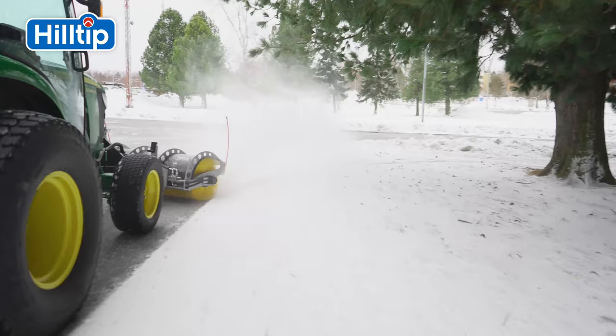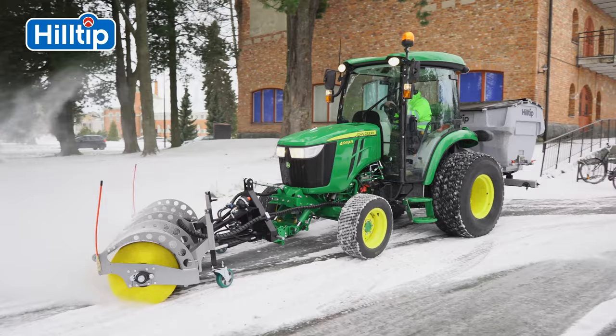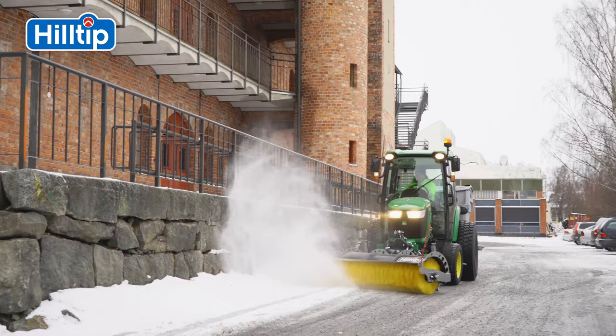The brush is controlled by Vehicle Direct Hydraulics or an onboard power pack with a flow rate up to 45 liters per minute. In combination with our optimal snow-throwing sweeper and a liquid de-icing spreader on the lift arms, the tractor becomes an efficient snow-clearing machine.